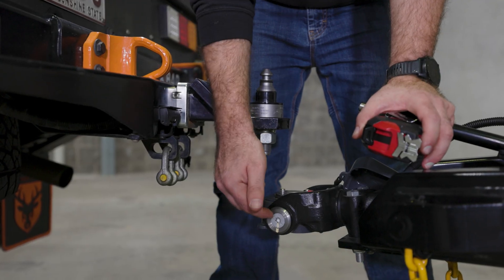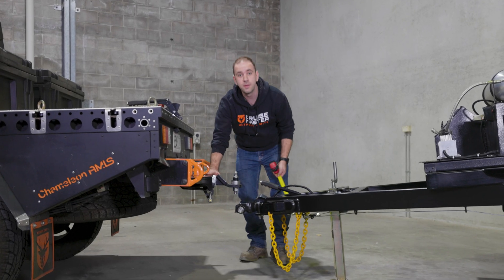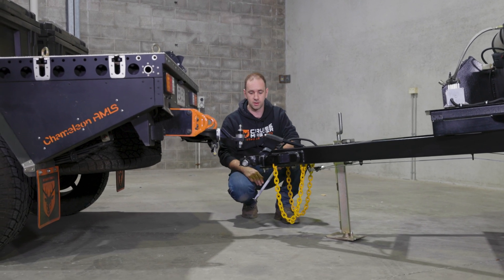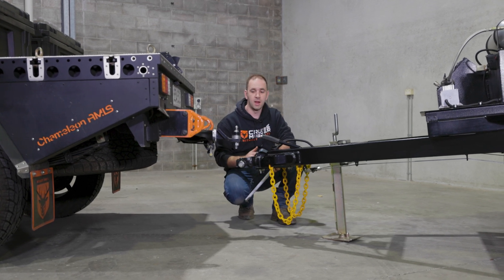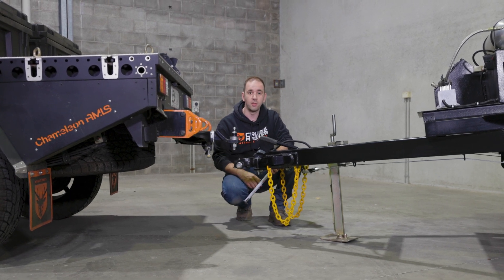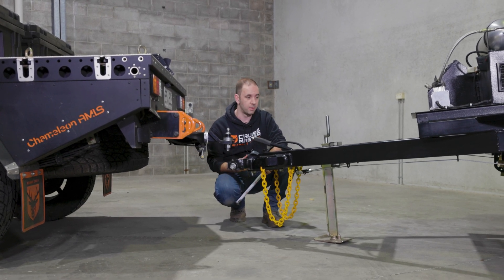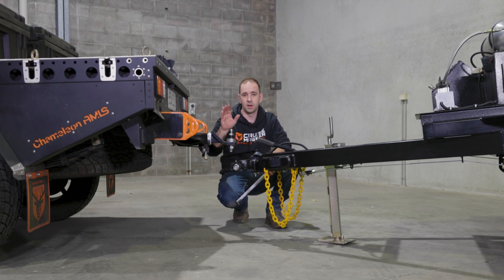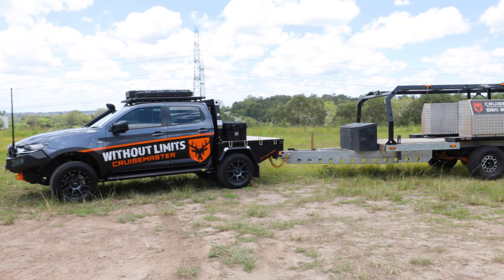If the tow vehicle is the problem, there are solutions like drop hitches to get it into the right place. However, for trailers like this — which is a relatively simple demo trailer set up at roughly an off-road camper trailer height — you can either run it like this, which can cause towing issues, or to level it out you'll need to use a pin type or DO35 coupling instead of the 50mm ball to get your level set up correctly.